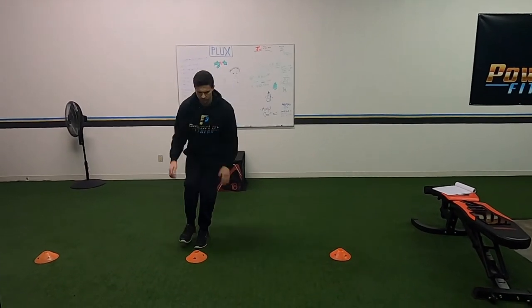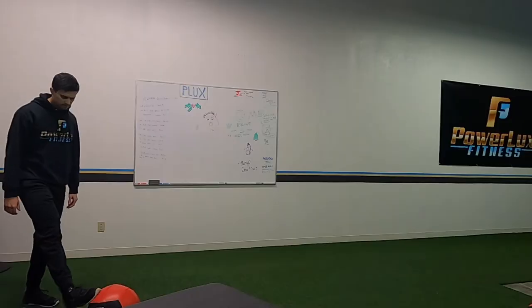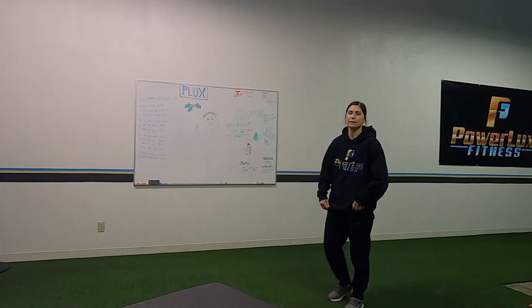Next up we've got a med ball overhead throw — you're going to do an overhead throw and stick the landing in a split stance.